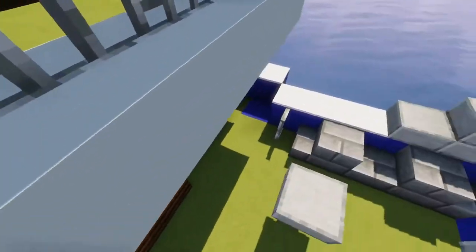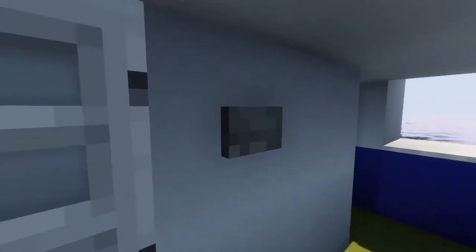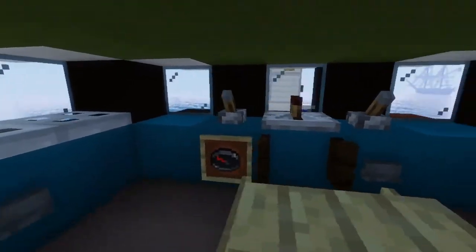Let's take a look at the interior, shall we? Down here we just have the entrance and a small storage. We're gonna go down below later. Let's first go to the wheelhouse or the bridge, which will be here.